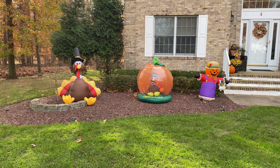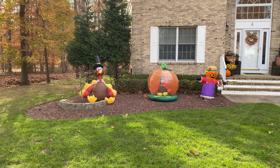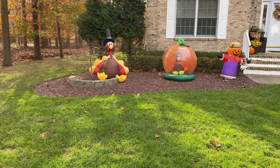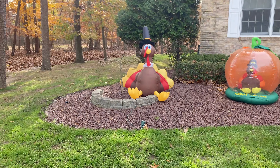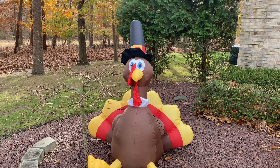I just do a little something to fill up the space between the end of October when the Halloween stuff goes away, and the end of November when I start putting up my Christmas stuff. But yeah, without further ado, let's take a look at what we have.